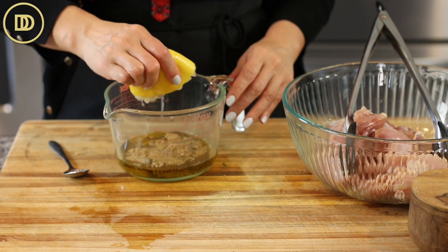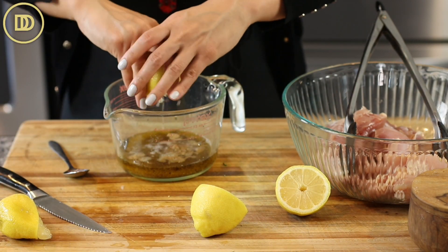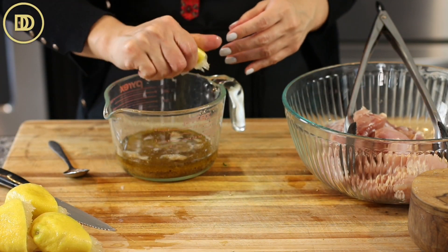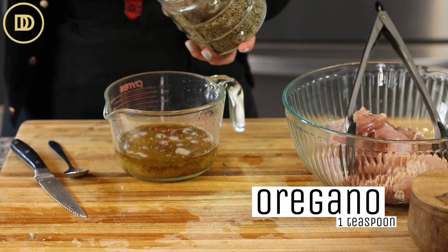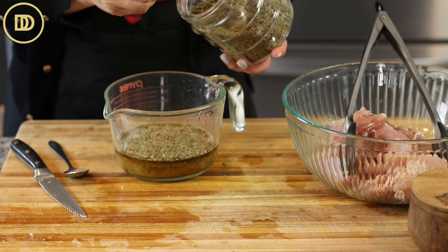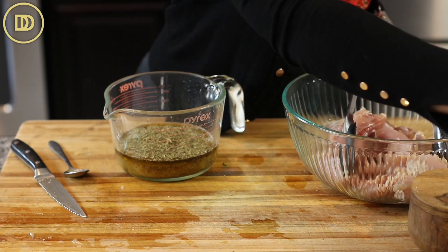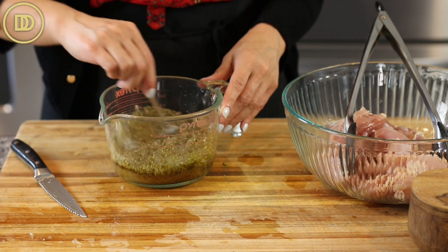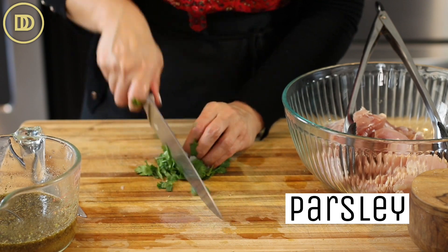You can use vinegar instead. And since we're doubling, I'm going to add two more lemons. Then a heaping teaspoon of oregano for one batch, but we're doing two so I'm putting a little more because I love oregano. You can use thyme too instead, or a combination of thyme and oregano. And then some fresh parsley — just a little handful, chopped up.